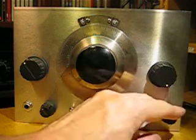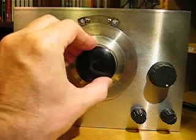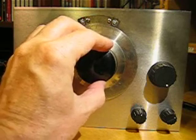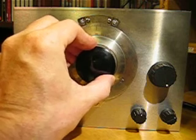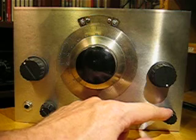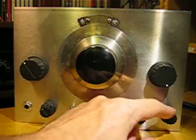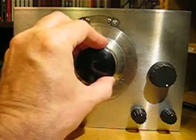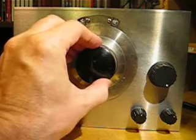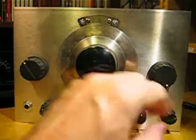Now we're approaching the 49m broadcast band. By the way, this Vernier dial from HRO — this old HRO dial — you can draw a graph of the calibration, the dial markings against frequency, and it's very resettable. It's quite accurate. I find that I can determine which 5kHz shortwave channel I'm on, so it's great for finding out what station you're listening to, in conjunction with an online frequency guide.